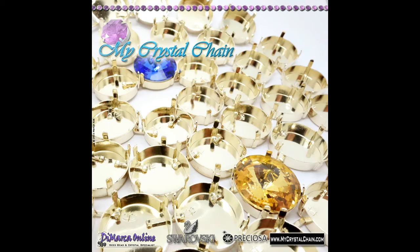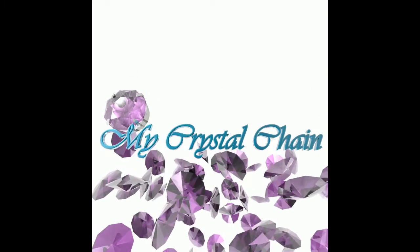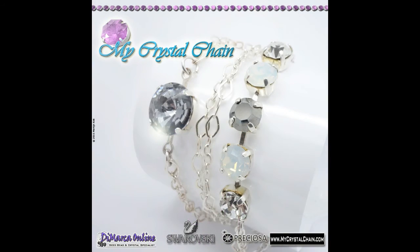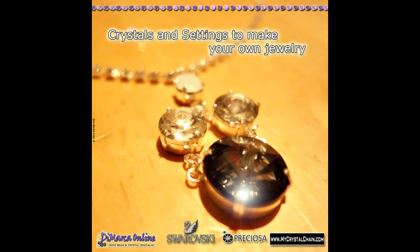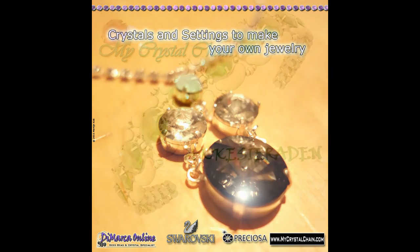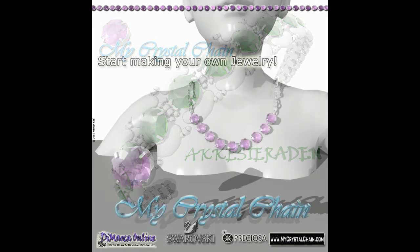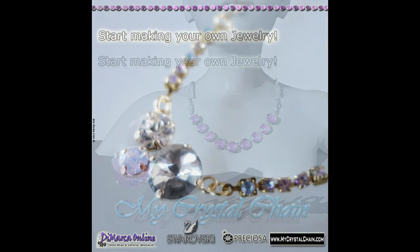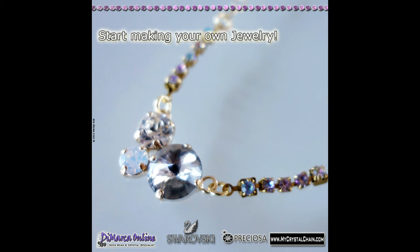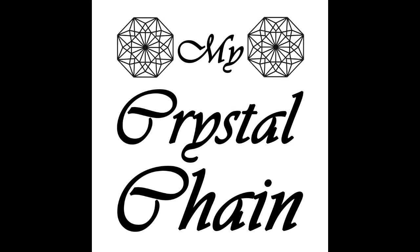That's it! Now you can start making your own jewellery. Do you want to make a bracelet, a necklace, earring or a ring? Check out our website www.mycrystalchain.com for all our products and tutorials. My name is Martijn Kok — merci et à bientôt. www.mycrystalchain.com